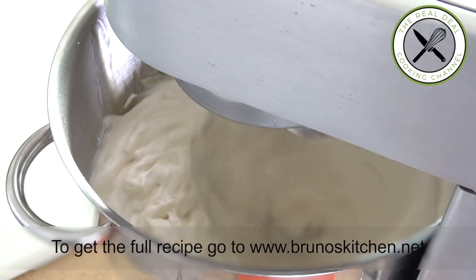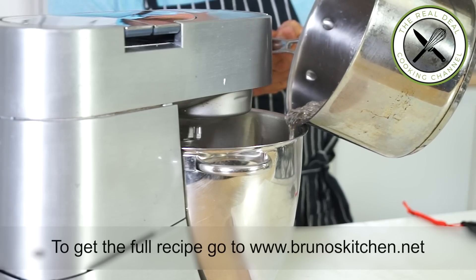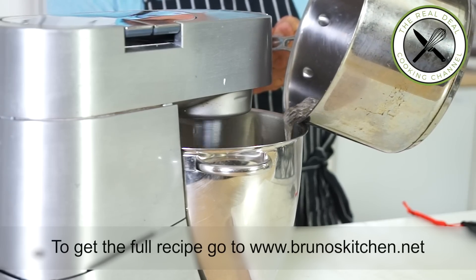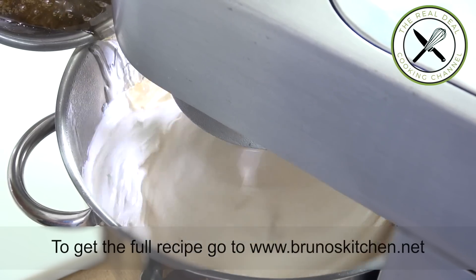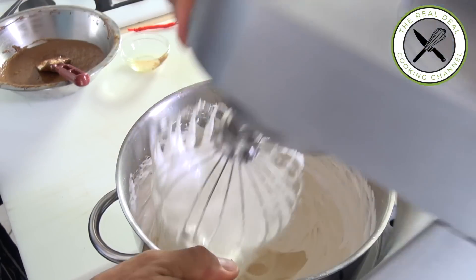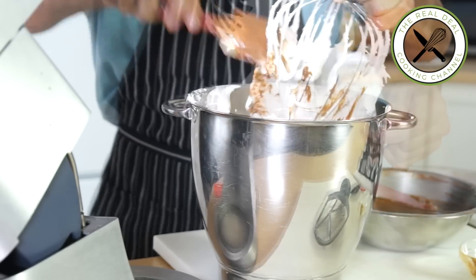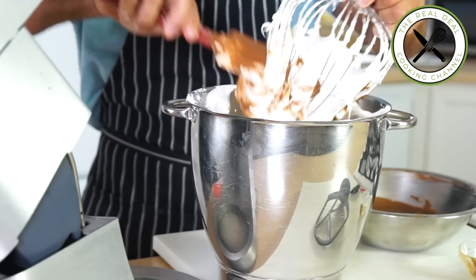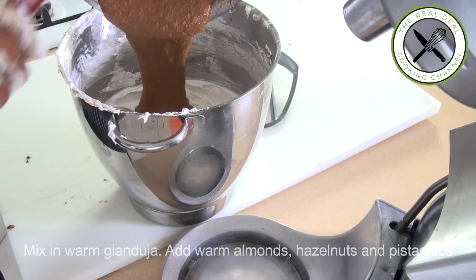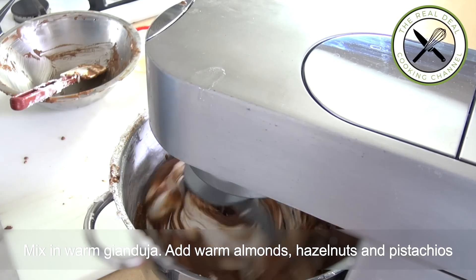Then right after, your sugar should be cooked at 145 Celsius, 293 Fahrenheit. Continue beating on medium speed for a few minutes more, then swap the whisk for the paddle attachment. At this stage, though the meringue remains hot, use oiled utensils and add the warm gianduja, then put it back on to combine.